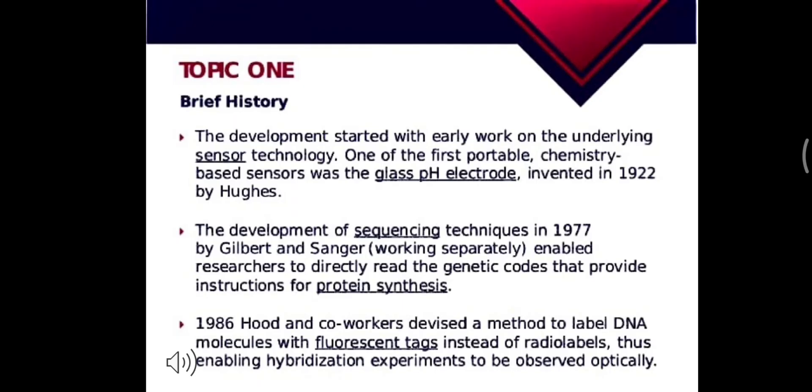Now coming to its history — from where it all started. The first portable chemistry-based sensor was the glass pH electrode invented in 1922. Then in 1977, the development of sequencing techniques by Gilbert and Singer, who were working separately, enabled researchers to directly read the genetic code that provides instructions for protein synthesis.